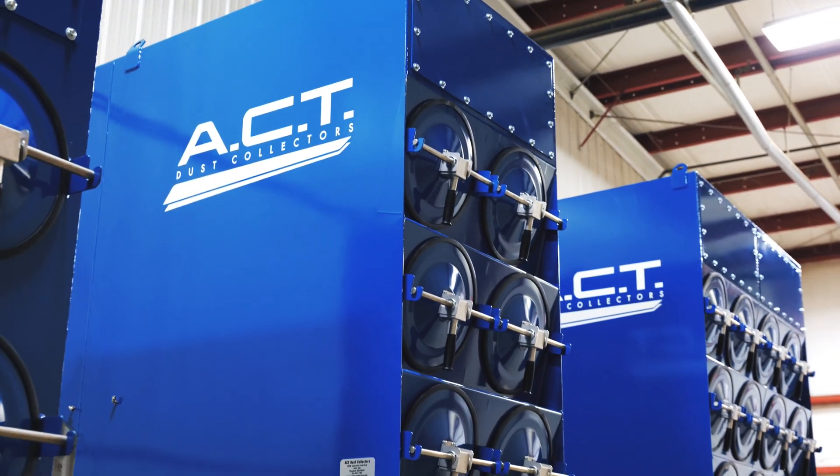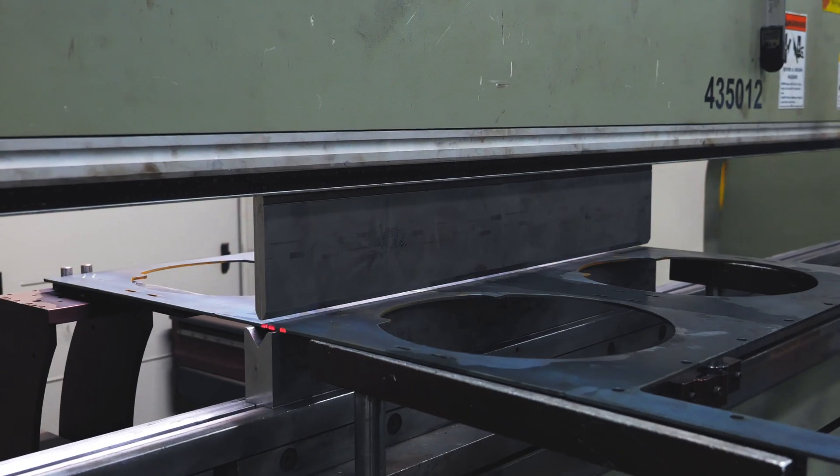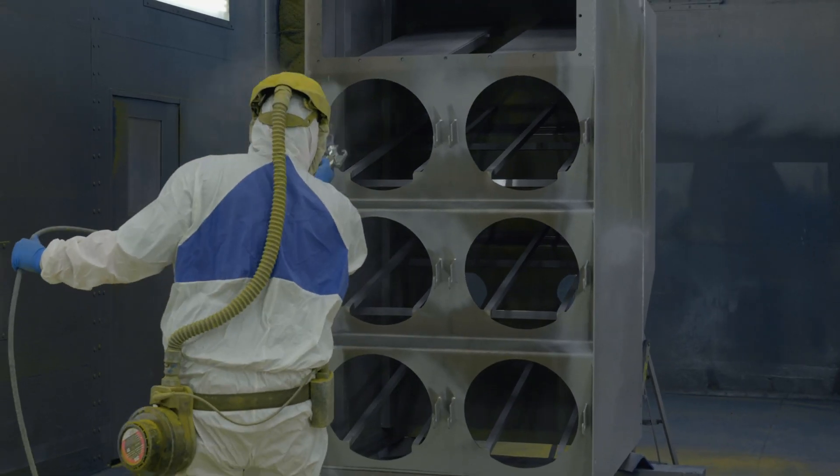It's a downflow style dust collector, and when we designed this dust collector, we designed it out of necessity — something that was heavy duty, built to last in an industrial environment, and at a competitive price point.